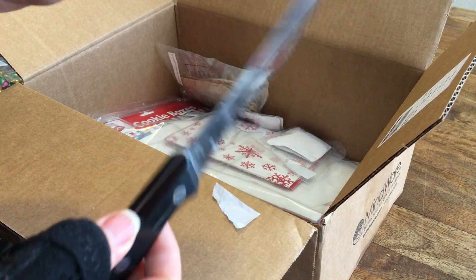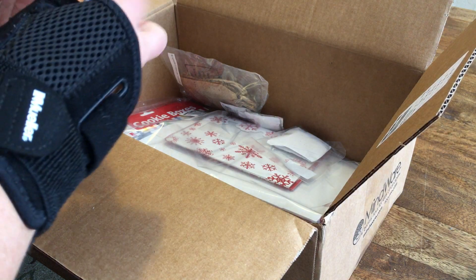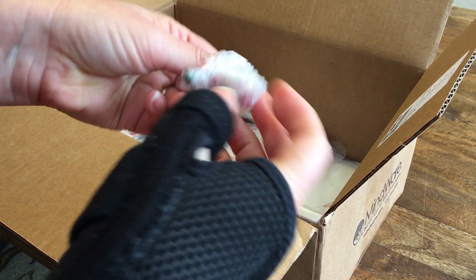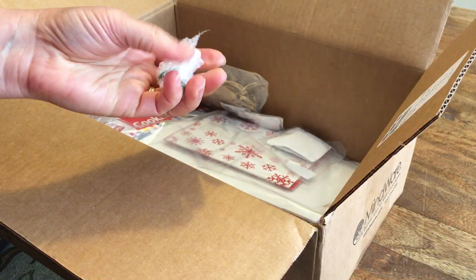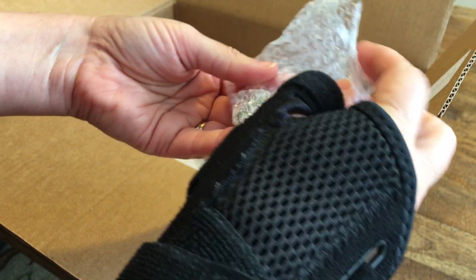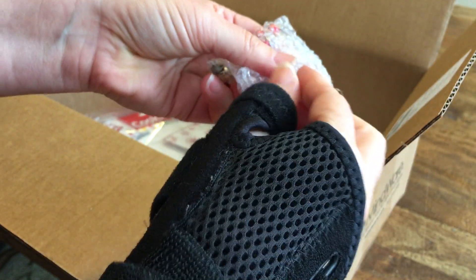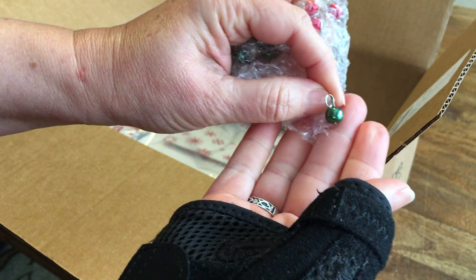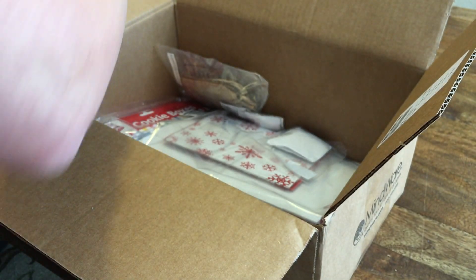I think these are beads — yep, these are bead drops. They're already on a head pin, so I'm not going to have to make them, which is good because my hand is already injured. I've got green, red, and white bead drops to go in my bracelets.